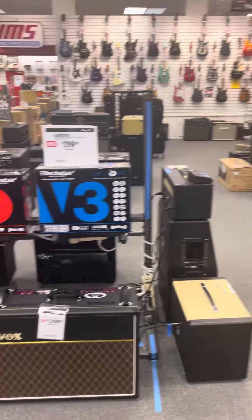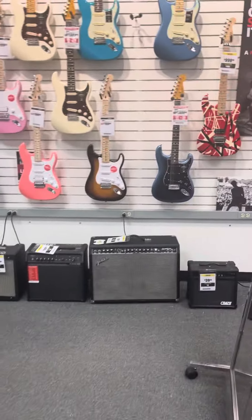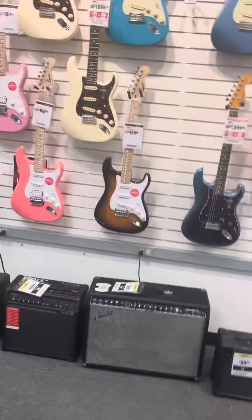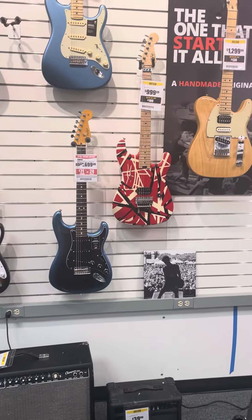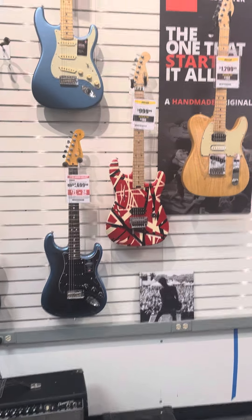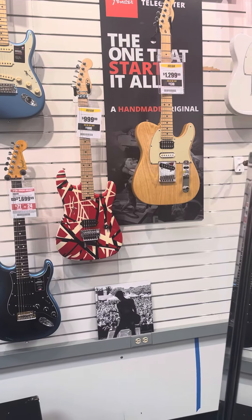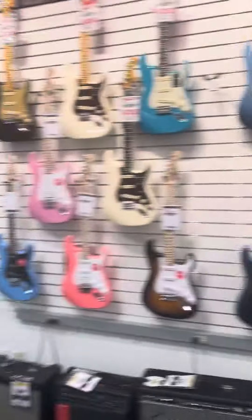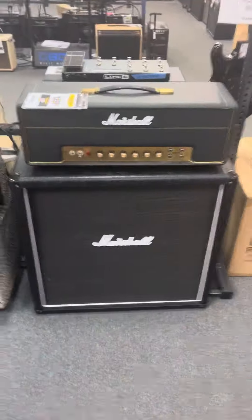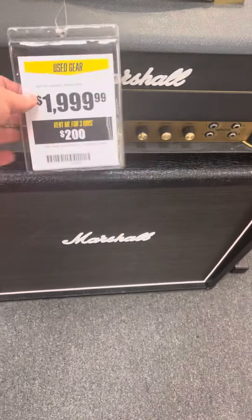What's up everybody. I'm in Sam Ash, Margate. I was going to do a video on some of the stuff they have, but they have so much cool stuff. Again, it's Sam Ash Margate — call Tony or Chris. As you can see, there's a used EVH guitar for $9.99 and right next to it a nice Fender Tele. I wanted to show you guys some of the stuff they have in here because it's like a guitar haven — the best place.